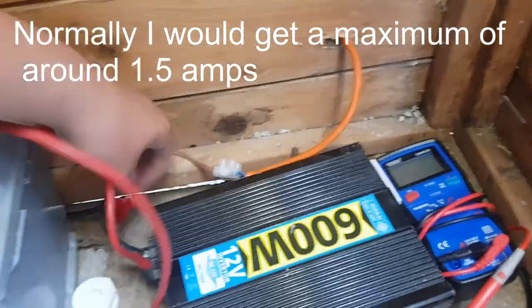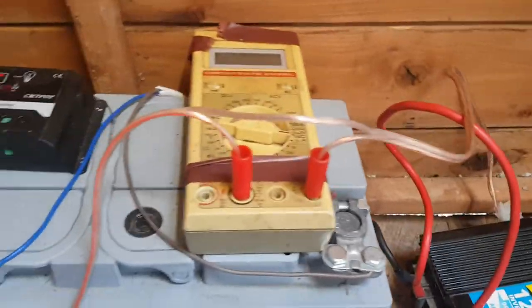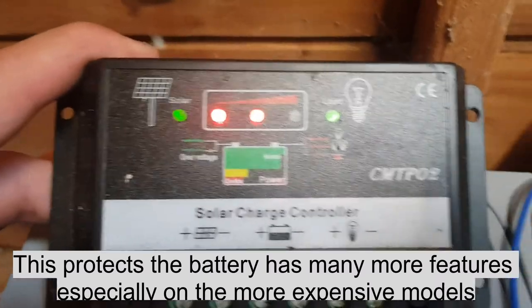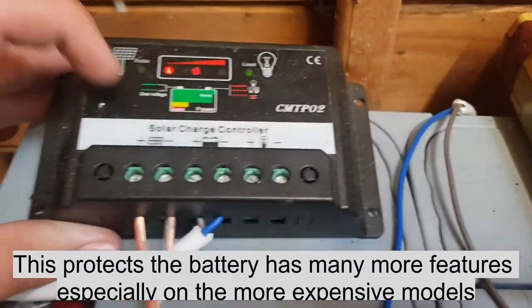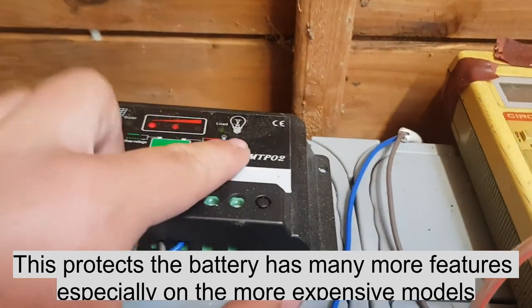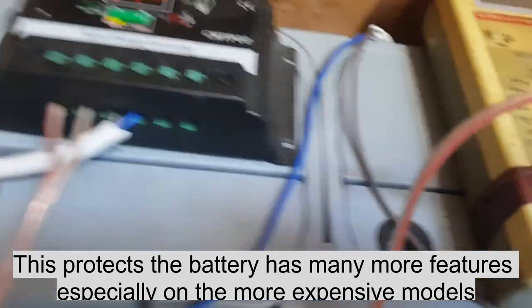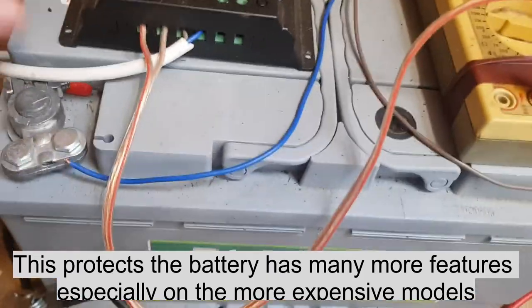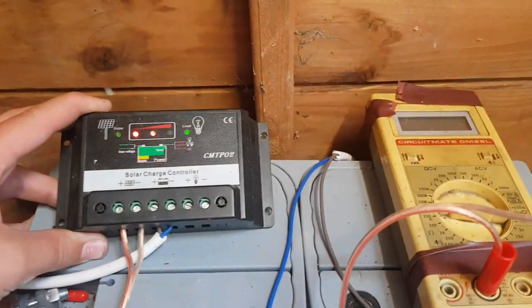It comes very simply from the solar panel through a meter — which is optional, you don't need that — then it comes into here. This is the charge controller. The green light here says I'm getting voltage, that's battery power, and that green light tells me the load is on from the terminals here. This is a cheap one and not a very good one.